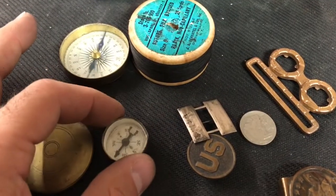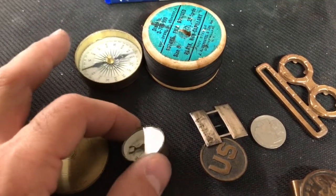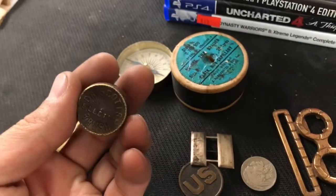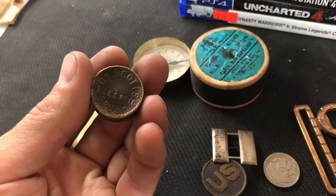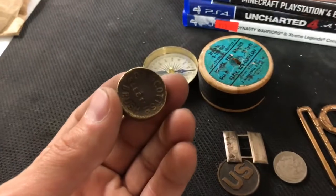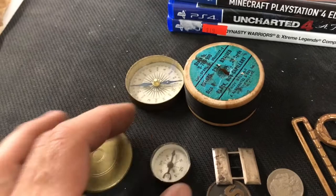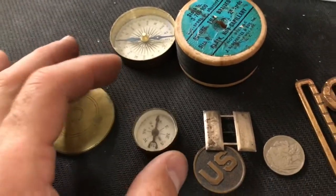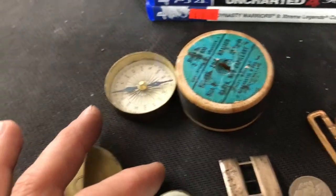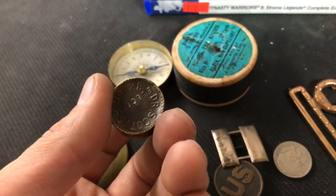Got it all put back together, cleaned up the best I could — it's working pretty good. You just have to flick it a couple times; it's not perfect, but way better than before. I looked it up on eBay and found out these were advertisements for an electric hairbrush from the 1800s, apparently used by women. I'm not sure if they had electricity back then, but it was some kind of promotional giveaway.